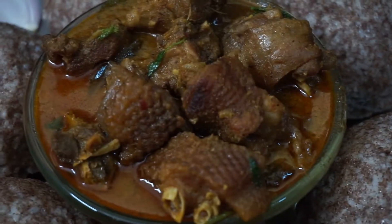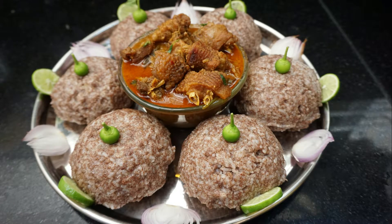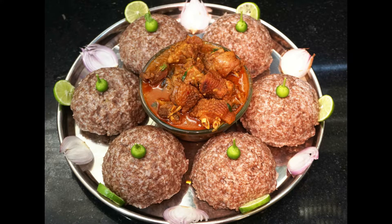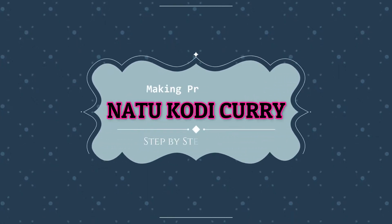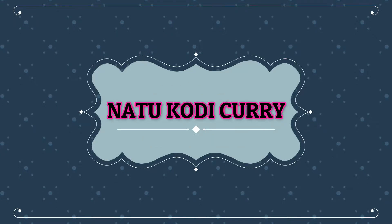Hello, dear viewers. Welcome to the Royal Sima special.